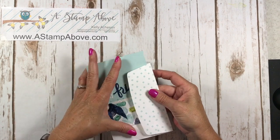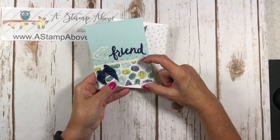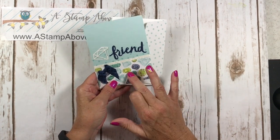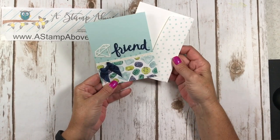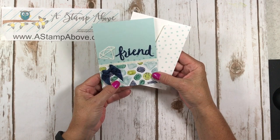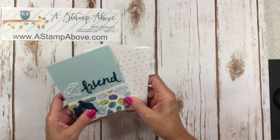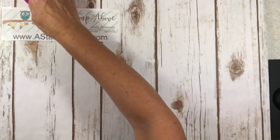So there we go. Here is our beautiful friend card. It's super easy — you can whip a ton of these up. This is a great way to use those designer series paper scraps that you have because you don't need very big pieces for this and it gives you a spectacular card. Is the anticipation killing you? Are you ready to see all these swap cards? I'm ready to show them to you — 20 glorious cards.